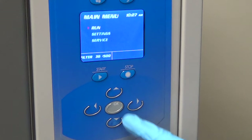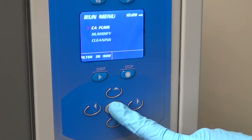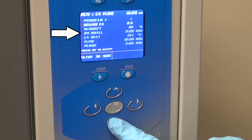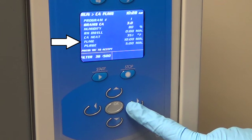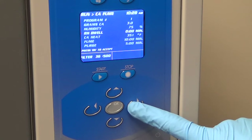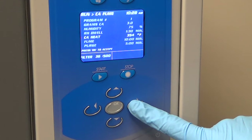In the Run menu under CA Fume is where the programming of the fuming cycle is set. The program number, humidity level, relative humidity dwell time, CA temperature, fume time, and purge time can all be set by using the up and down arrows to select the function and the right and left arrows to make adjustments to the value.